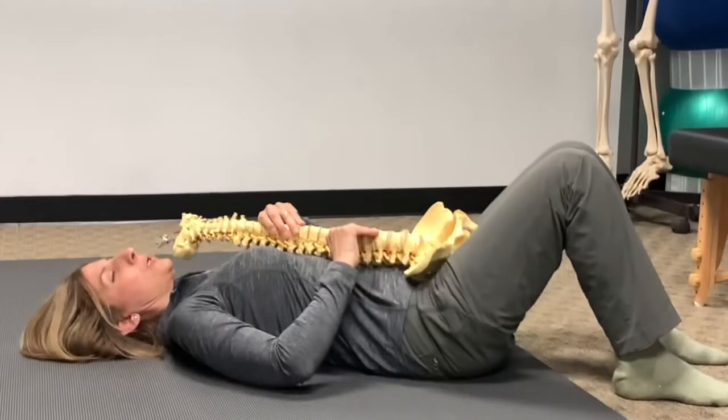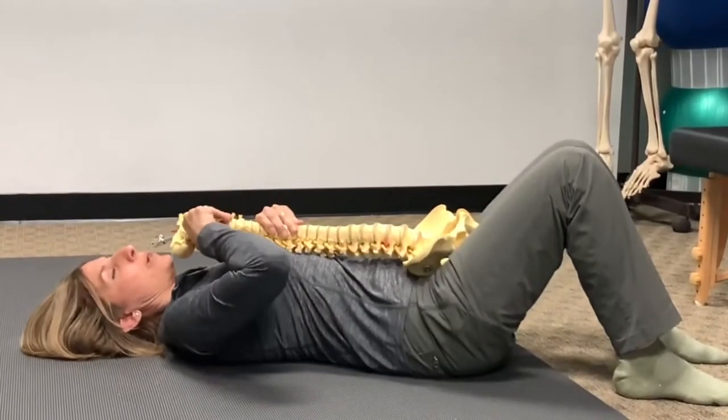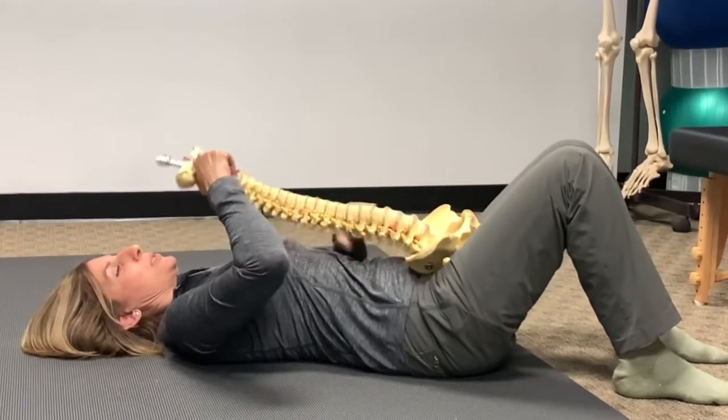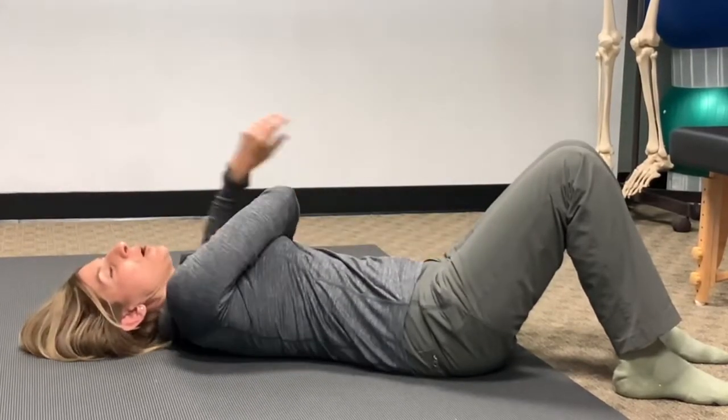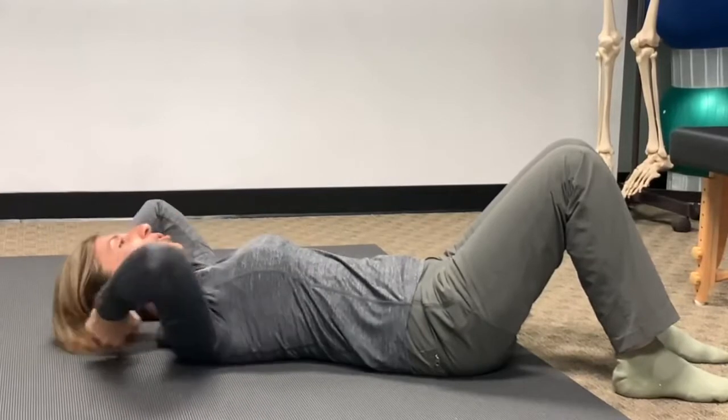And when I say elongate your neck, that means don't have a curve here — just elongate it like that.